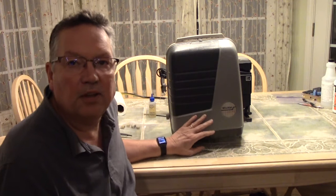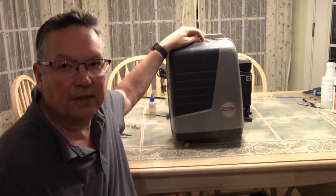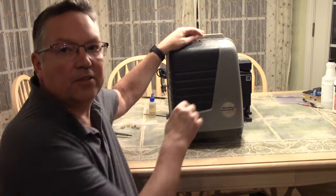A friend of mine gave me this Wollensak 715. I looked it up on eBay and places like that, and they're not overly expensive. This is a standard 8 projector, but I'll tell you what — it is a beautiful machine. So let's take a look inside and see what it looks like inside this amazing machine.